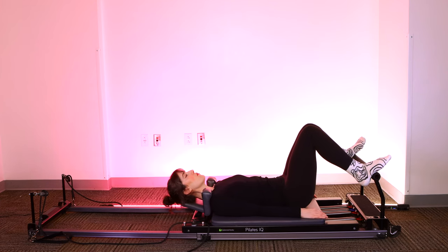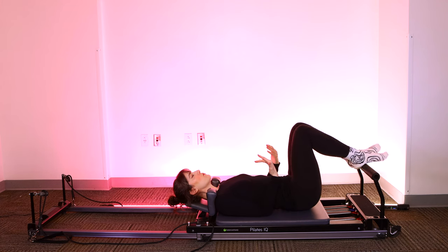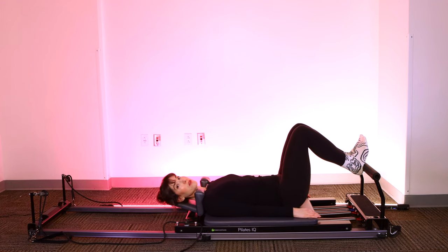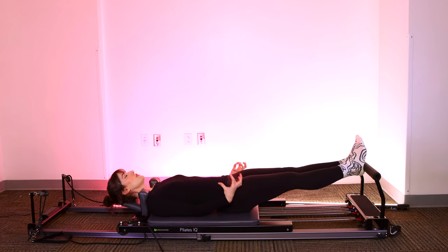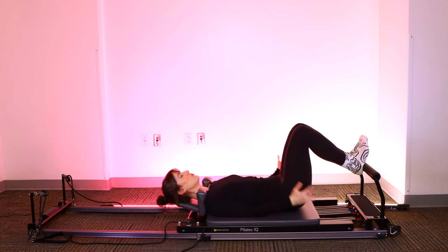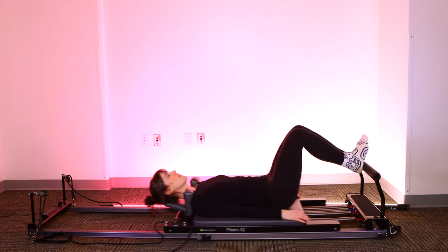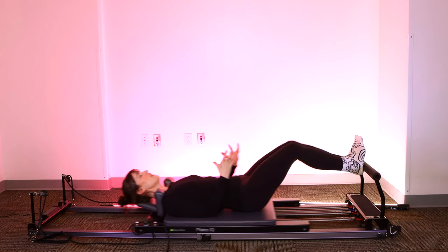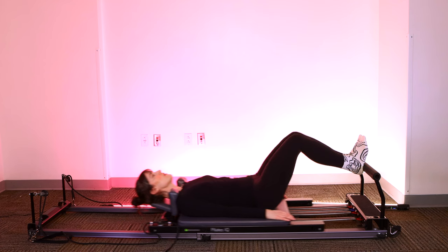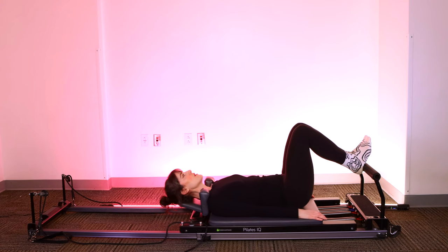Very nice, bring it all the way home. Next we bring the legs together, feet will flex, heels on the foot bar. Think about really drawing your toes toward you, bending at the ankles rather than just at the toes. We press out, keeping the legs zipped together. Bend the knees, bring it all the way in — push through the heels to feel the glutes engage. Glutes and hamstrings, you'll also likely feel quads. Think about reaching your pinky toe for your nose as well. Let's take four, last three, final two, and one.